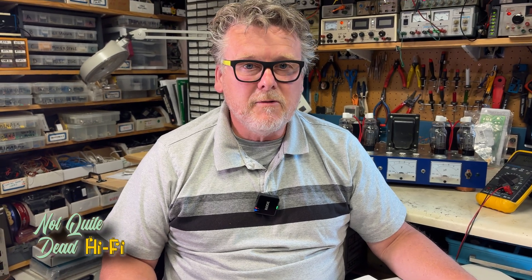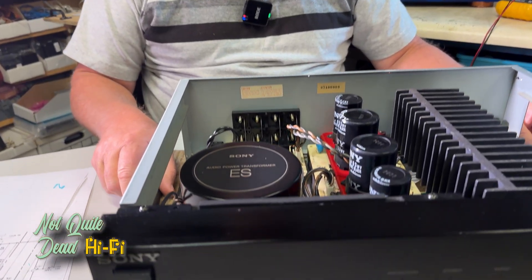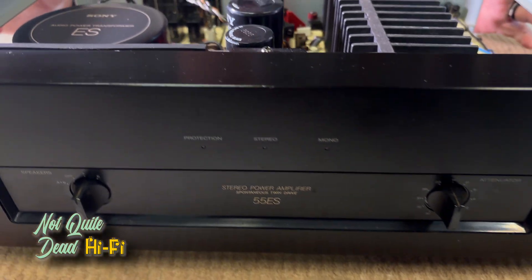Welcome back to Not Quite Dead Hi-Fi. Today's episode is centered around a Sony ES series power amplifier — one of Sony's premier products, definitely something that's worth keeping out of the grave.